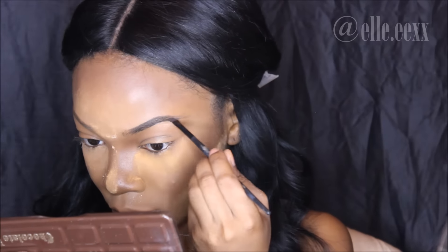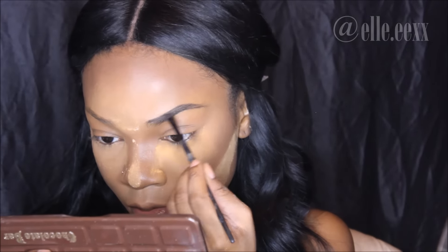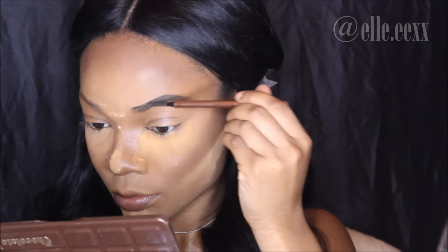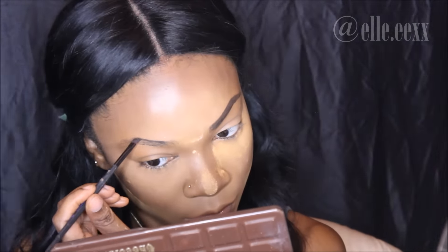Now I'm going into my eyebrows — I don't normally do eyebrows in makeup tutorials but I have a new technique. I'm using the darkest brown eyeshadow color in the Chocolate Bar palette from Too Faced and an angled brush, and that's literally all I use for my eyebrows. Then I clean it up with my LA Girl Pro concealer in the color Toffee with a regular concealer brush.